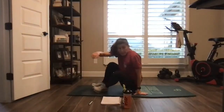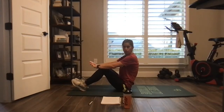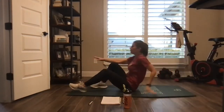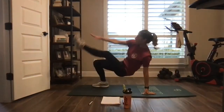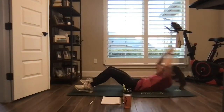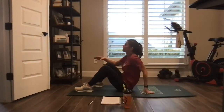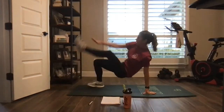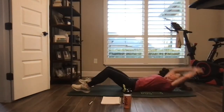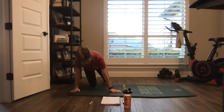Nice — full sit-up, two crab toe touches. Arms feel overhead, come up, toe touch, toe touch. Full sit-up, get those hips off the ground, keep that belly up. Full sit-up, opposite hand, opposite foot. Nice, back to the top — lateral plank walks for two, round two.